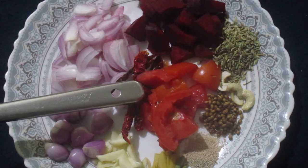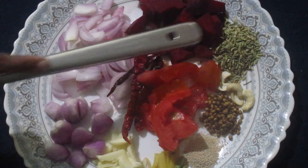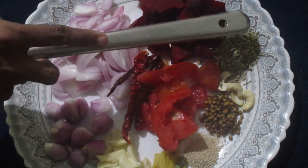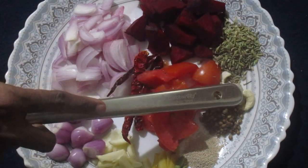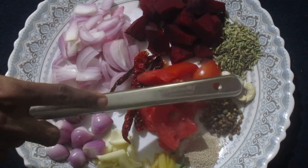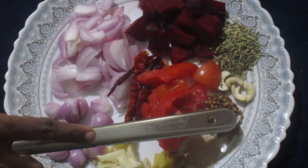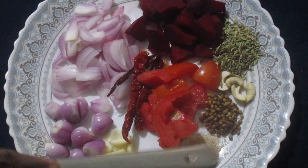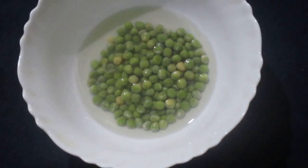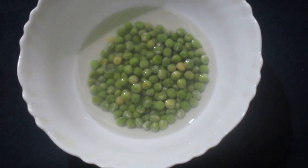2 to 3 red chillies, 100 grams of beetroot cut into pieces, 1 spoon of fennel seeds, 2 to 3 cashews, around 1 spoon of coriander seeds, and 100 grams of green peas soaked in water for around 2 hours.